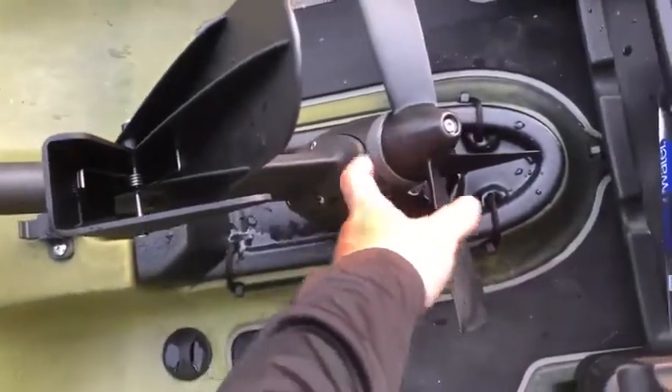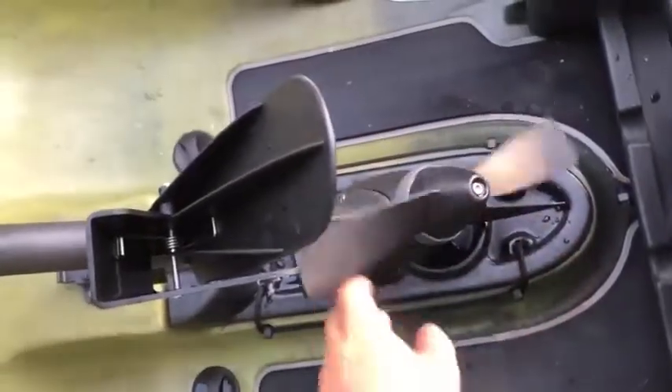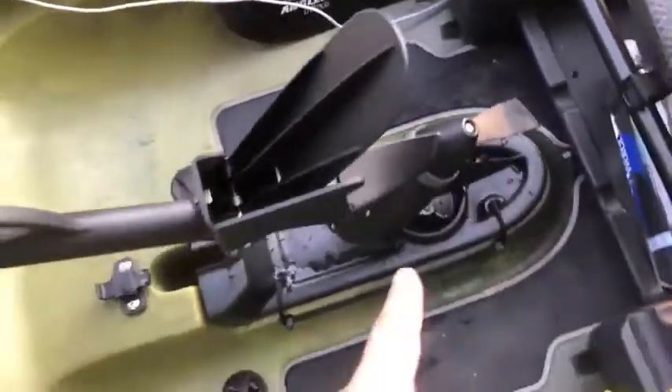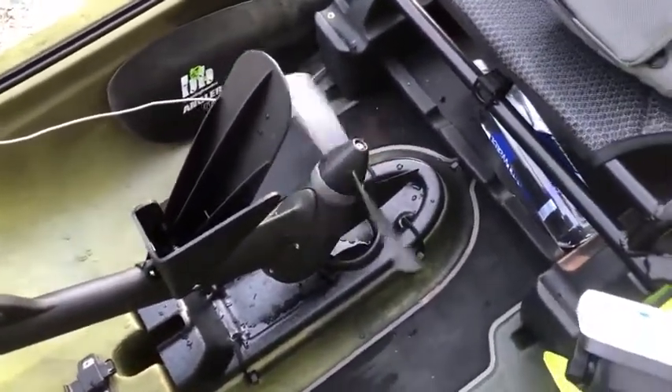The stop gap weed guard — the guy that I bought this from put this on here. I went through a bunch of weeds today and never once had to pull the drive up, so that's a must. The only place I know of that has them is Headwaters in California, and I believe you can order them.